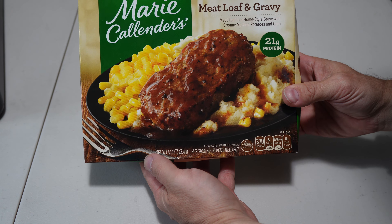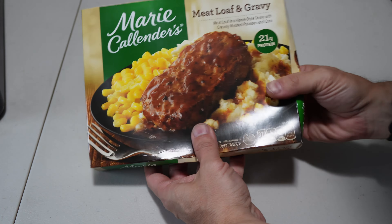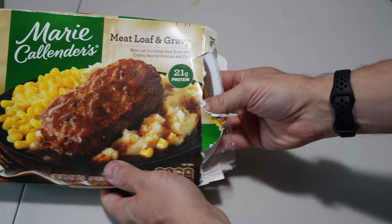With your TV dinner in hand, press the power button and fire up your P1S. Take a good look at this picture so we know what we can expect, and pop this thing open. And there it is, looking exactly like the packaging.